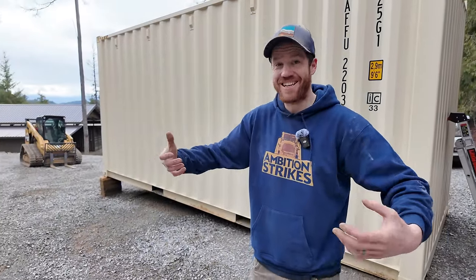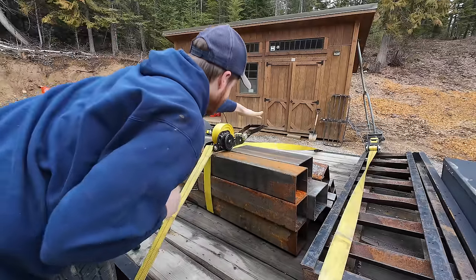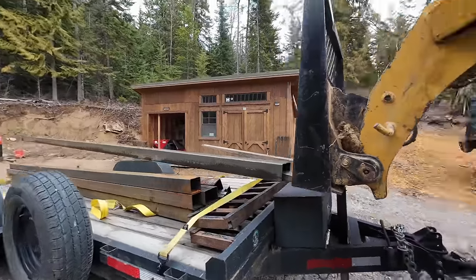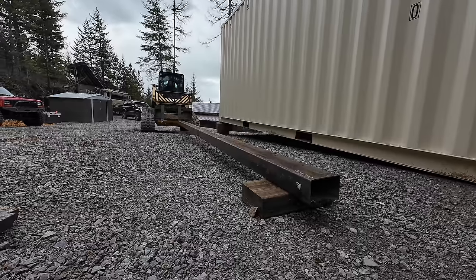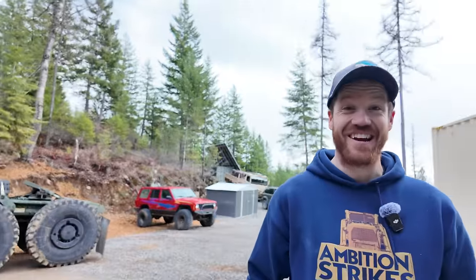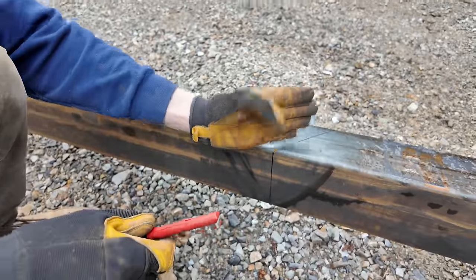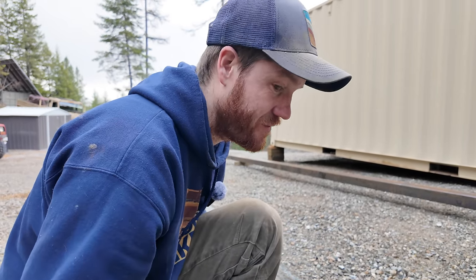Before we can start on our roof structure, we need to build our porch frame that the posts for the roof structure are going to tie into. Courtney had the idea to use the skid steer for the heavy lifting — and I can't believe that worked. The hardest part is getting started and we're about to get started, which means we're over the hump.